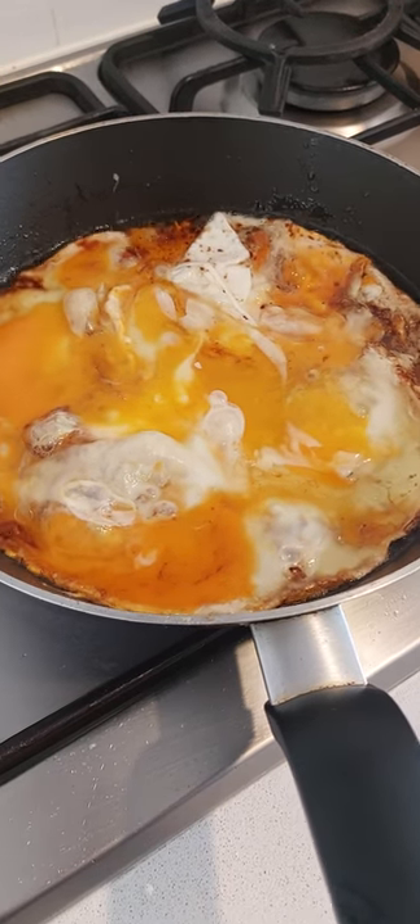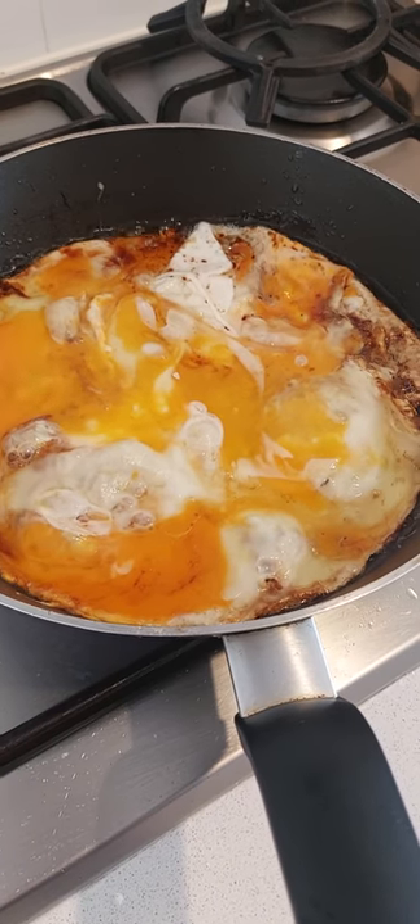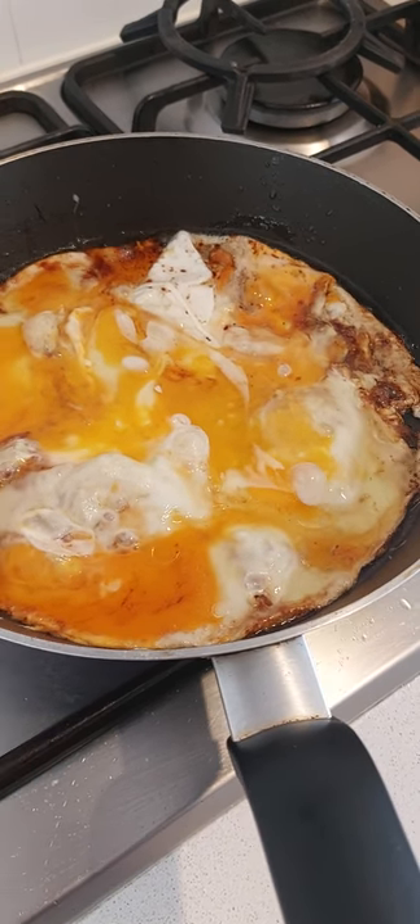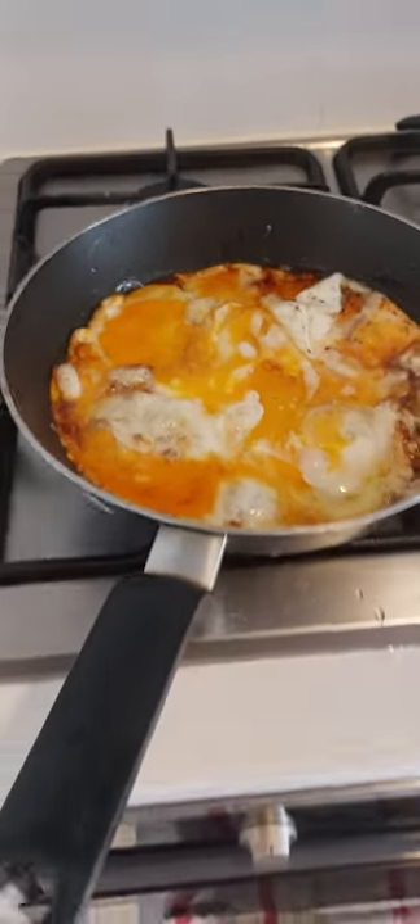It'll be ready. This is how they do it in Thai restaurants — they cook it fast on a high heat, lots of oil. That's why it is not always healthy. And you can taste that already, look at it.